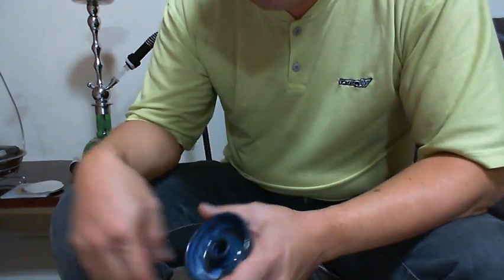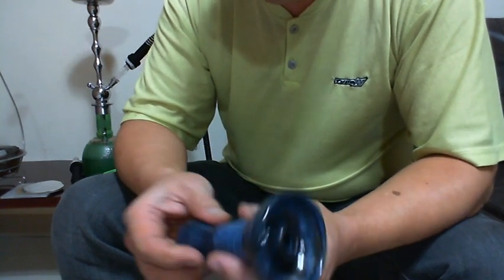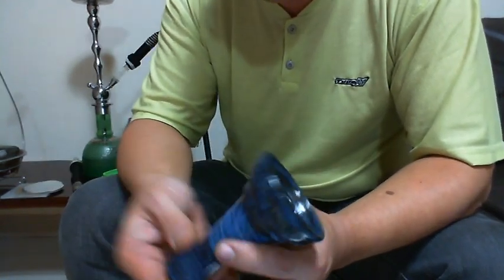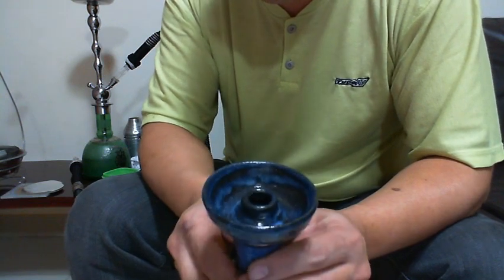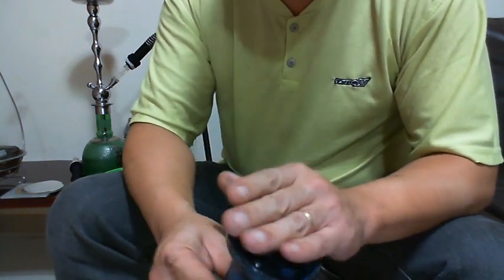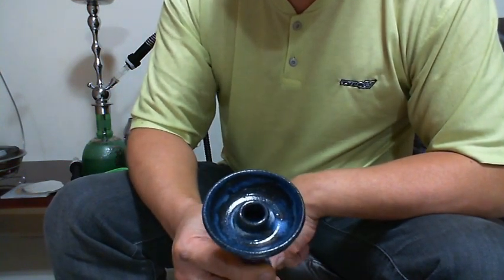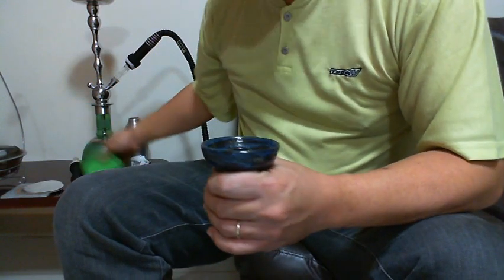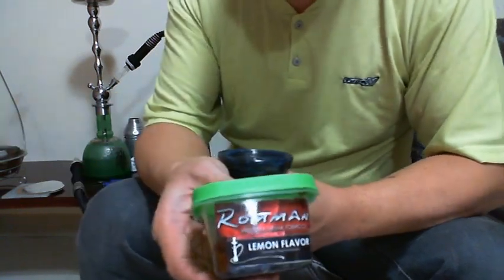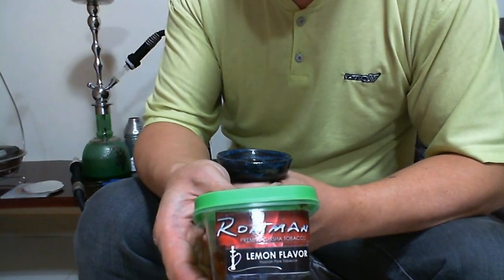E aí galera, tudo bom? Hoje eu vou montar fumo em um funnel Duncan 7,5 cm, bem largão. Vou fumar Roma, limão, lemon flavor.